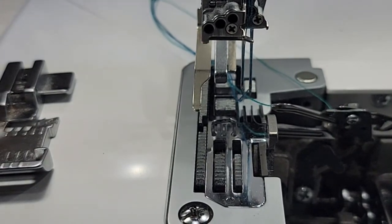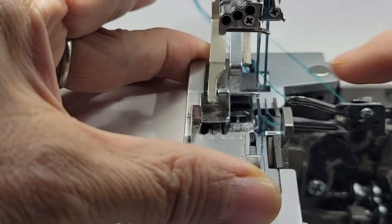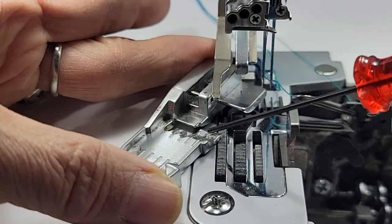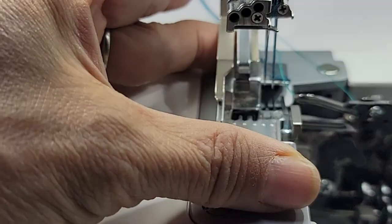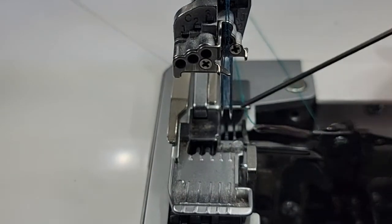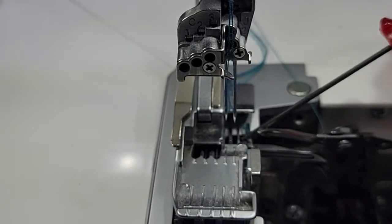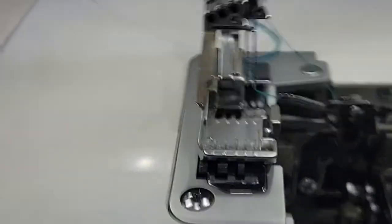The looper threads kind of feed off of them, and they're where the needles are. The needles are going to drop in right here at this part of the foot — they're going to come down. I'm going to put this on and maybe you can see it better now, but these are the fingers and this is where the needles are going to come down. It's just kind of important as I demonstrate what we're going to be doing.